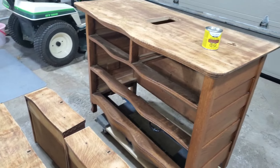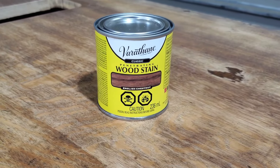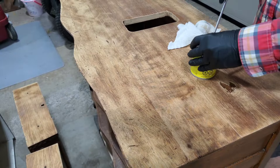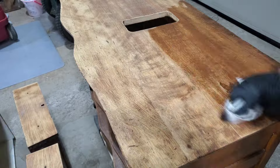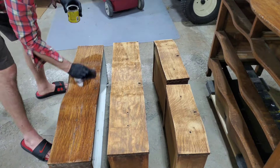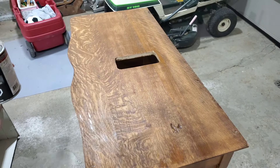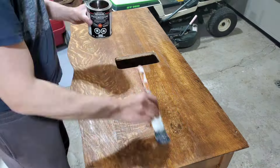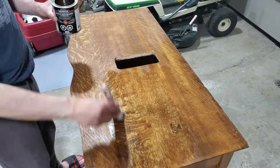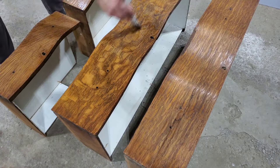Finally, once everything was all sanded, it was time to stain. We found a perfect match stain called English Chestnut — it could not have been a better, more perfect match. You should always use whatever instructions come with your products, as they all vary a little bit. And after one coat of that, it was time to apply a polyurethane, just applying liberally with a brush. You can really see the grain and everything pop. We are using a glossy finish here since these antique pieces were always done with a glossy finish.